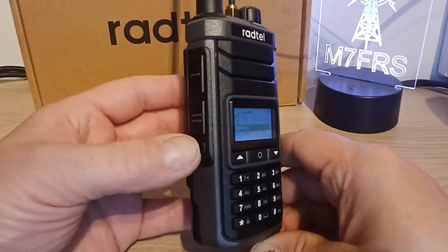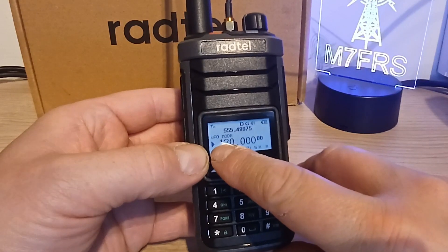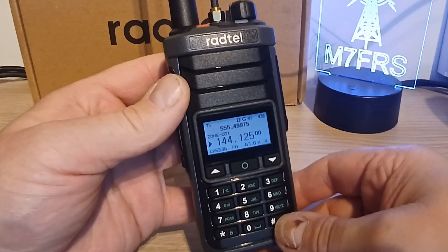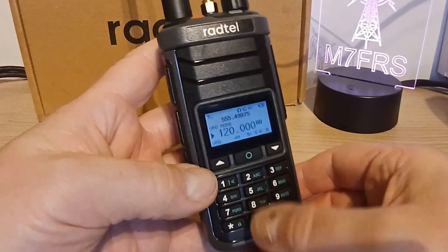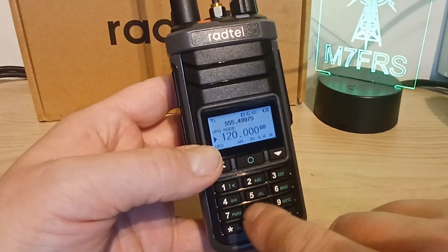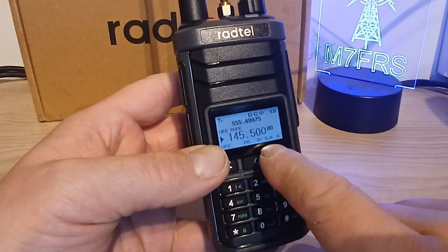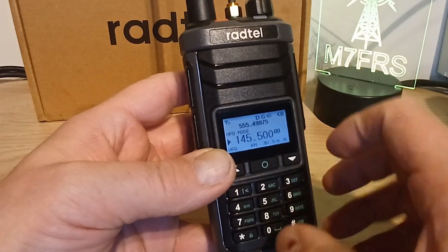To exit that mode, we just press the bottom side key again. That puts us back into radio mode, and you can see it's currently in VFO mode. The hash key changes between modes - channel mode, zone mode, and back to VFO mode again, or frequency mode as it calls it. You can direct dial those frequencies. It's automatically changed to FM when I put the 2 meter calling frequency in, and likewise goes back to AM when it's in the programmed airband frequencies.